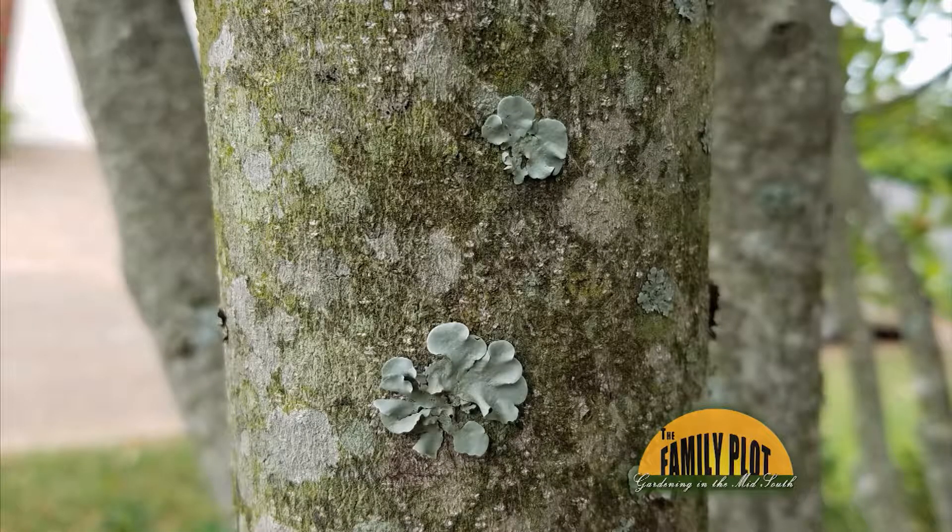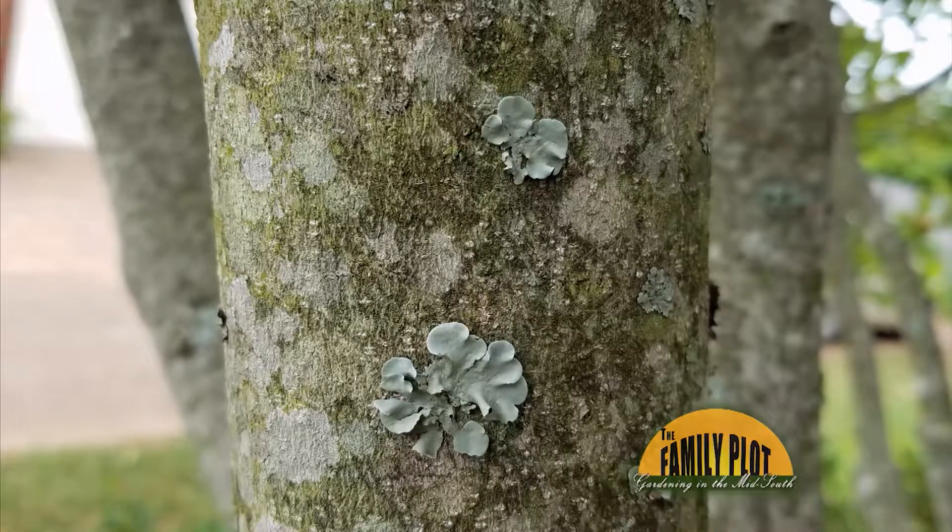What is this growth on my sweet bay magnolia? Is it harmful? This is from Ms. Carolyn Caryville. Nice picture. So what do you think?